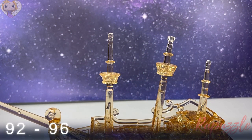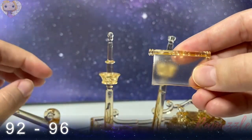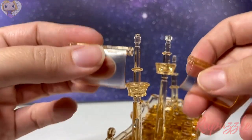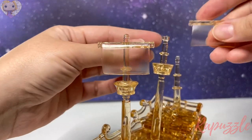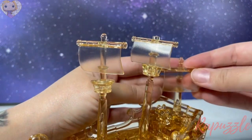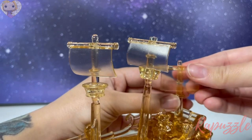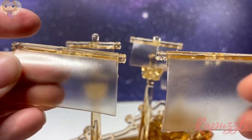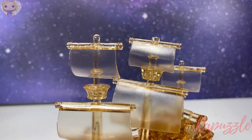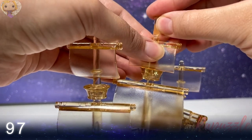Steps ninety-two to ninety-six are going to be the sails. There are two smaller sails about the same size — those go at the top on this mast and on this one. Then a little bigger one goes at the back. The smaller one goes at the front and the bigger one goes in the middle. Step ninety-seven is a little pirate flag — just goes right up here in the middle of this pole.